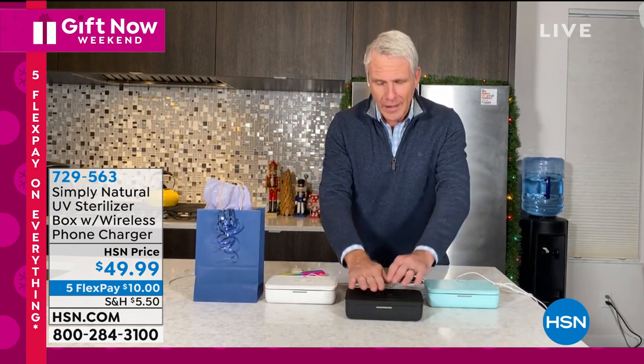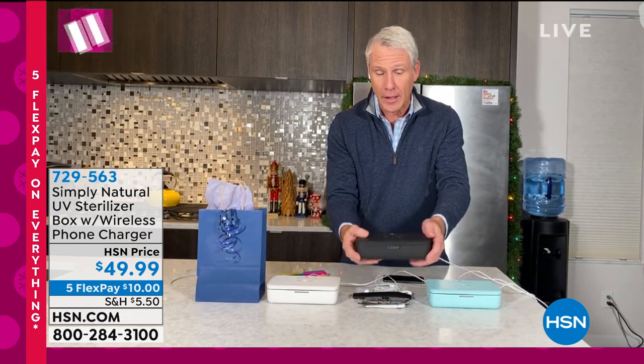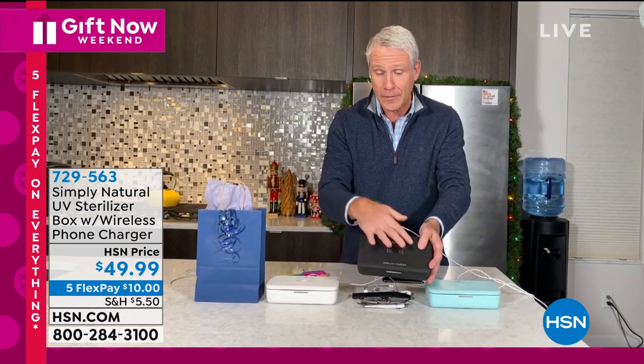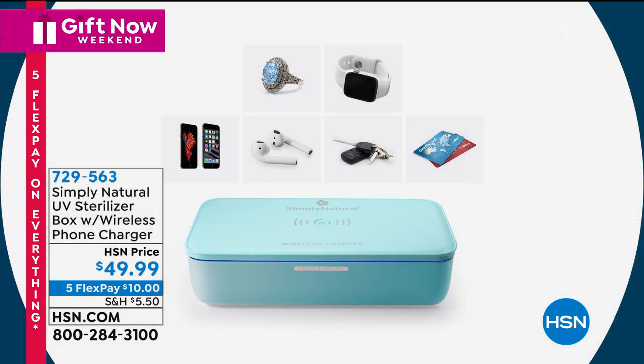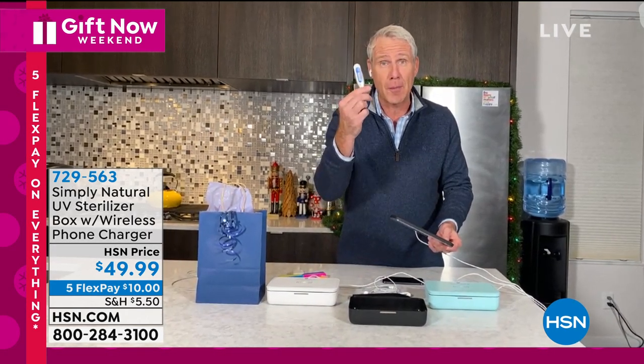This is the new normal and I love the way it's designed. It's got a Simply Natural logo, and if you love the Simply Natural wood fiber cloths you're going to love this brand. Here are some other things you're going to sanitize — things we're using on a regular basis. How about the thermometer?